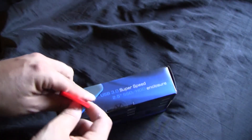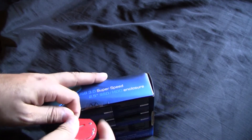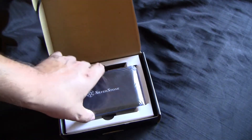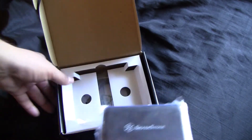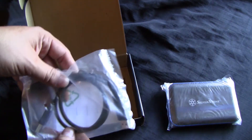I'm going to go ahead and open up the box right now. Let's see what comes in the box here. There's the enclosure itself. Let's check out the cable first.